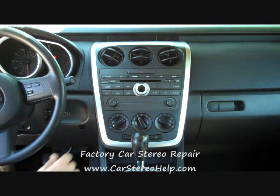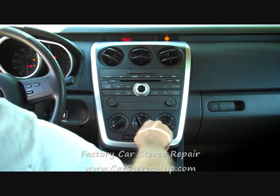We are going to place the key in the ignition, set the parking brake and shift to a lower gear.